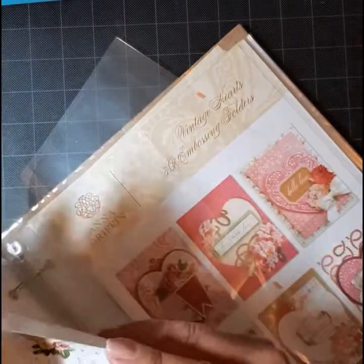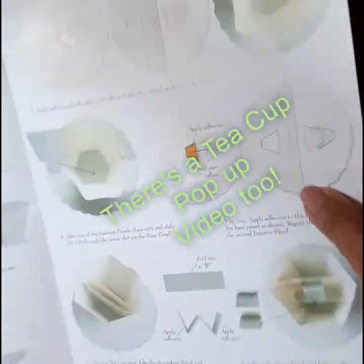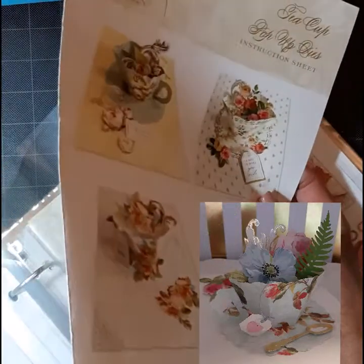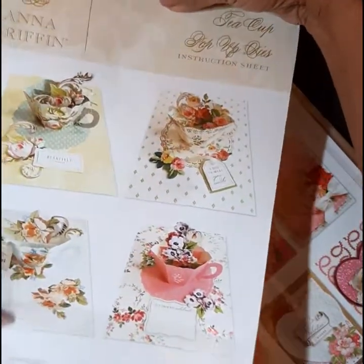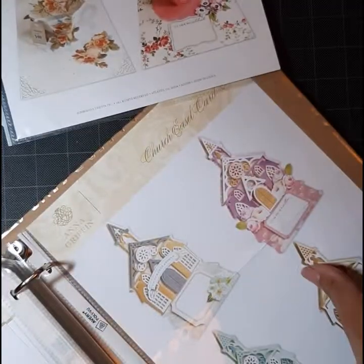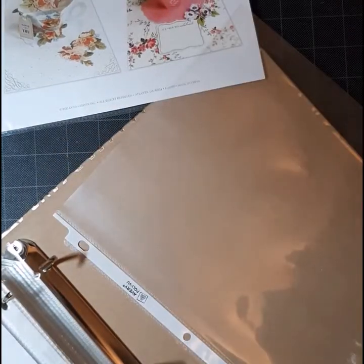And now it's safe for future use. I got this binder at Tuesday Morning for $5, and I got the three-ring protective sheets from probably Walmart. As you can see, I'm just going to put this one back in — I need a new binder, because this one is full, just like my shelves and my drawers, because I do love Anna's products.